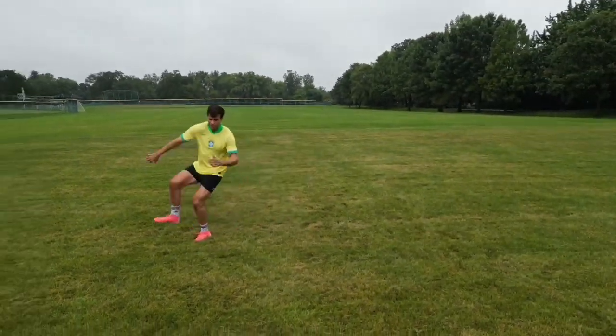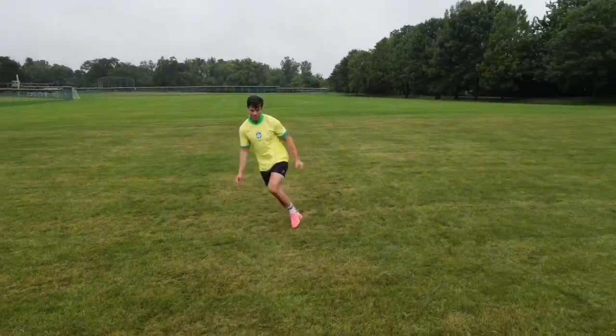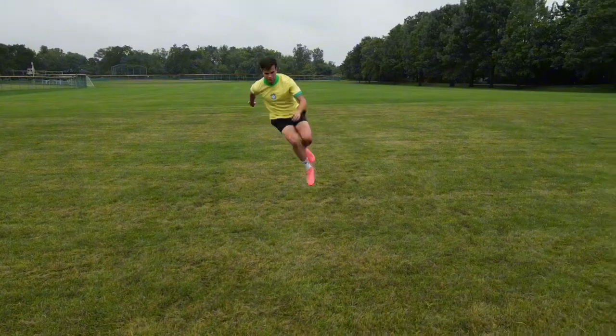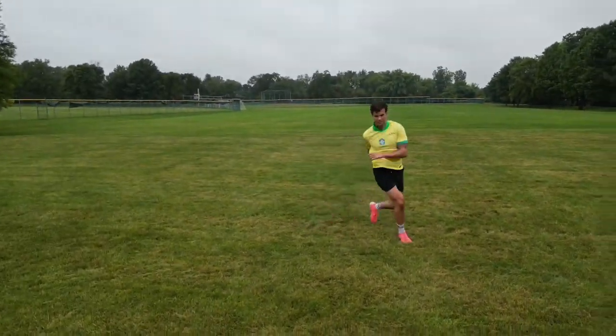Then when I land on that right leg, I'm going to do a tuck jump from that right leg. And I'm going to land back down on that right leg as I do a crossover bound to my opposite side and repeat the process.